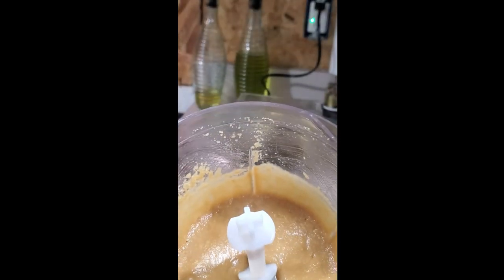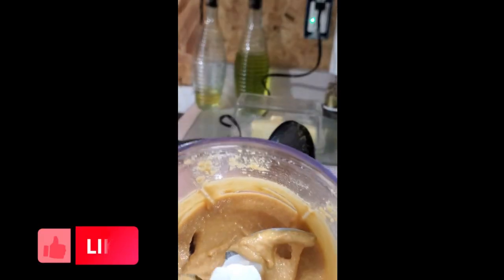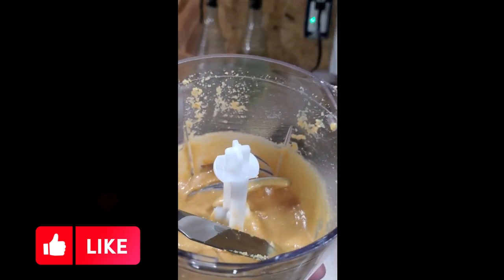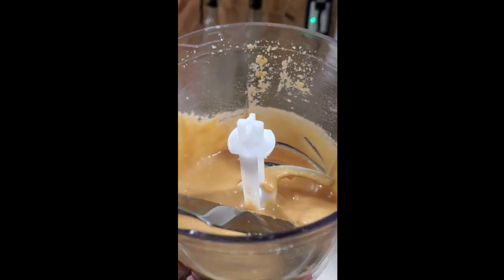You will get a creamy peanut butter with just a little bit of small peanut chunks — it depends on your food processor. I'm going to put this on some cinnamon raisin toast with bananas on top, and that's going to be my starting meal for today, because I don't start eating until after one o'clock.